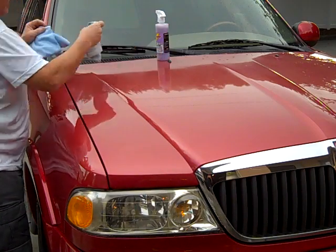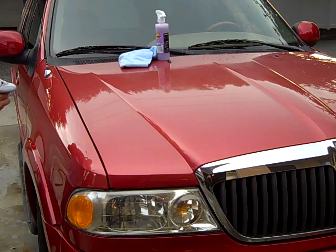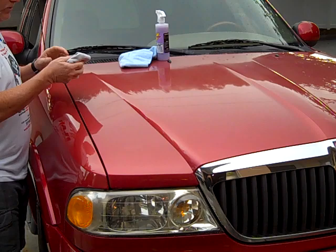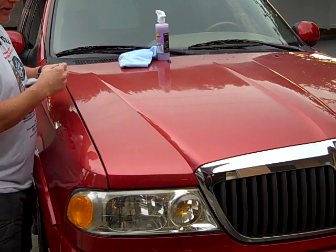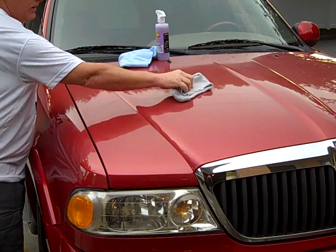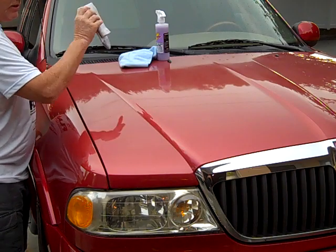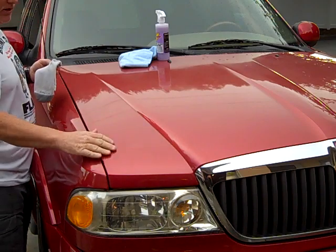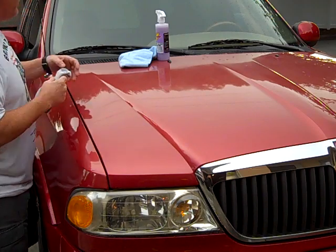We're going to take a sweat sock and glide it along the surface. This is the waxed surface, which glides very easily. And this is the unwaxed surface, which gives a hard type of surface where it does not slide. Grape Gloss makes the surface very slick and smooth.